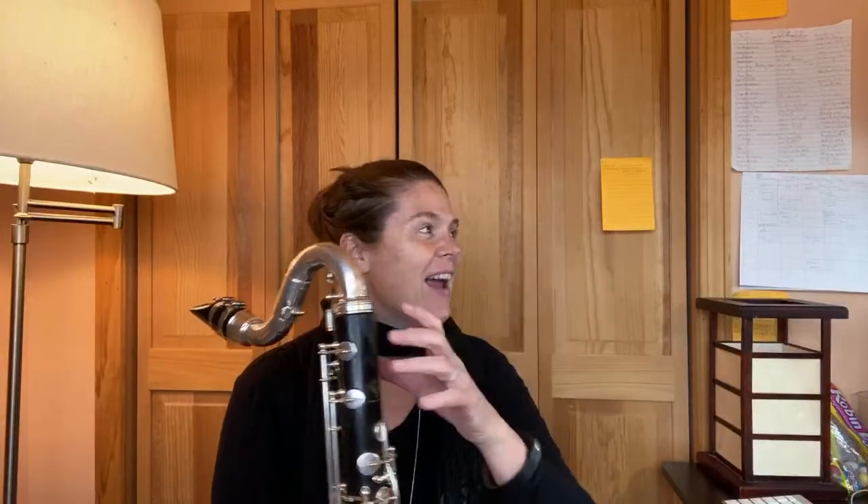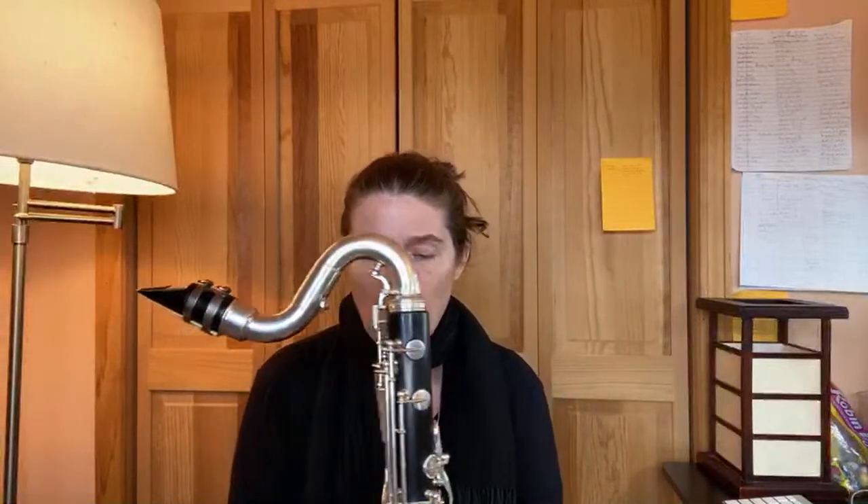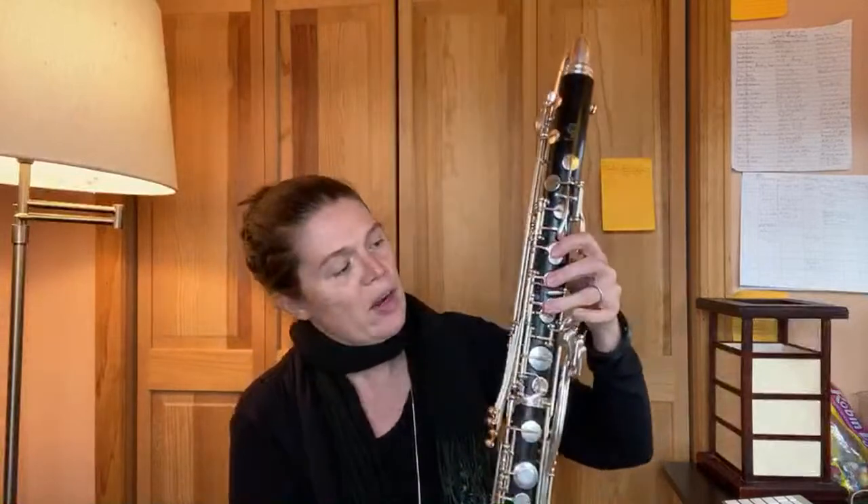So we pick a topic each week. Last week our topic was articulations, the week before that it was embouchure. Today we are going to talk about long tones or warm-ups. One of the things I get the most questions about when I'm teaching and here on the YouTube channel is playing up to G over the break.